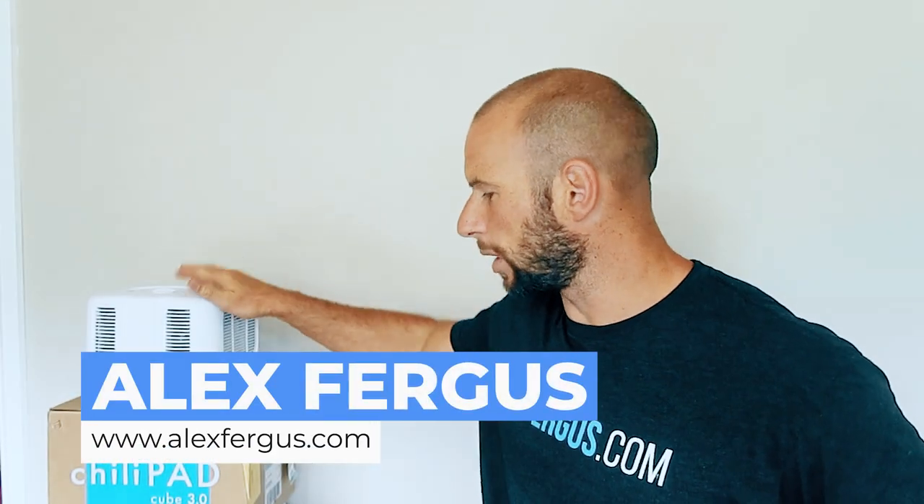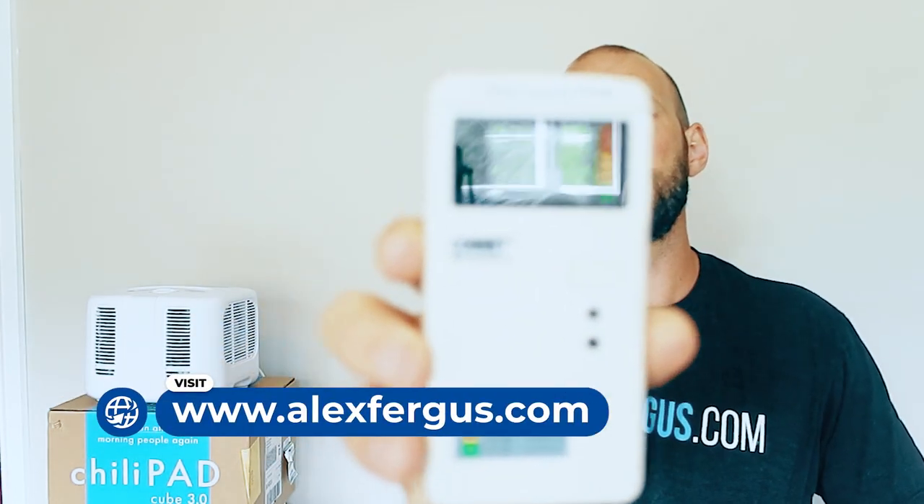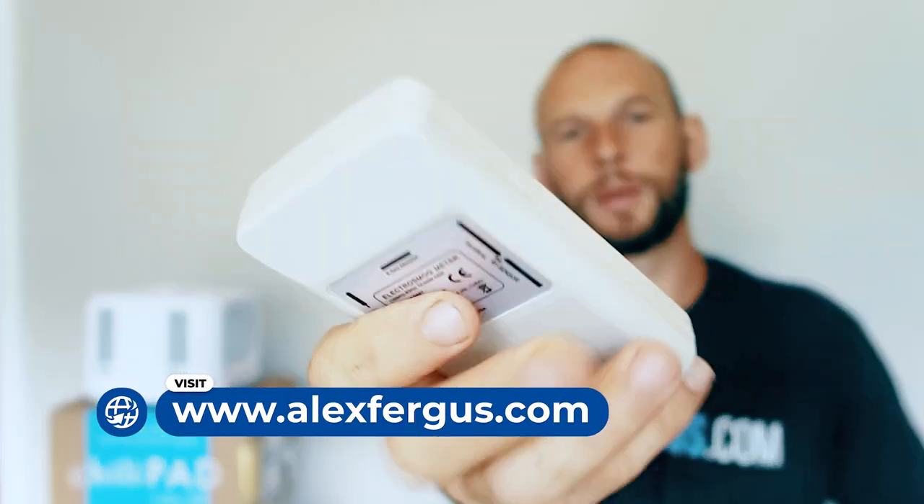Hello, Alex here from AlexVegas.com. Today I've got the Chilipad Cube 3.0 and I'm going to be testing it with my Cornet ElectroSmog meter. For those of you that want to know more about this meter, I'll put a link below to where you can buy it — it's about $200 and it's a really good unit. I've used it for testing devices like the Zora Ring and the second-gen Chilipad, which is the Ula. If you haven't seen those videos, go check them out below.